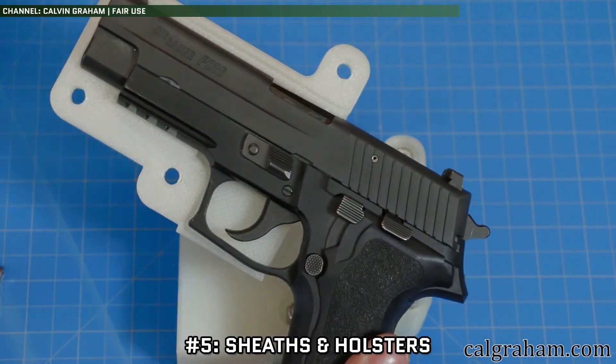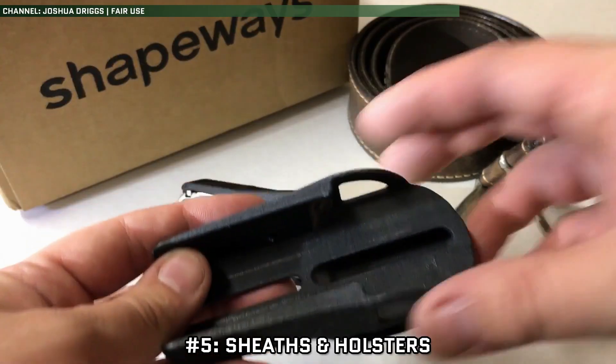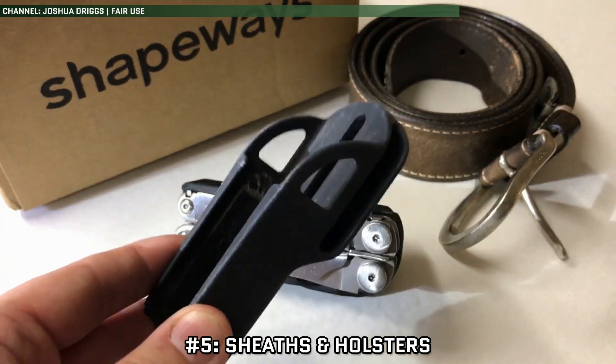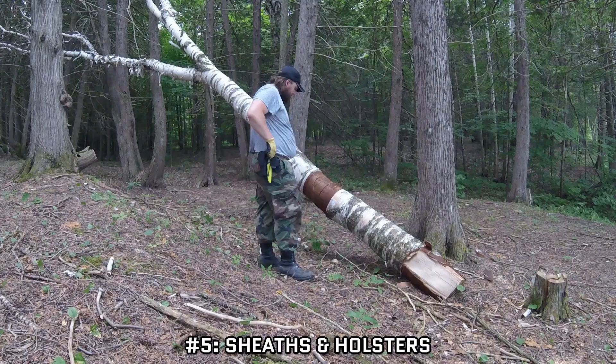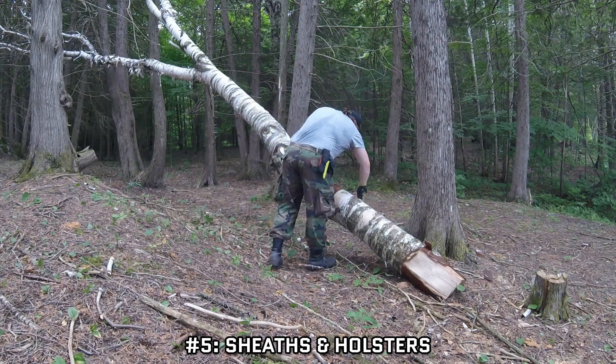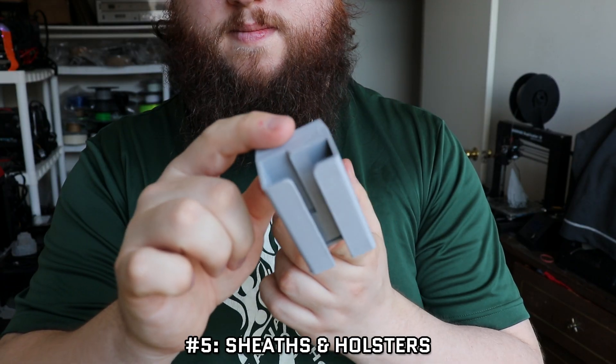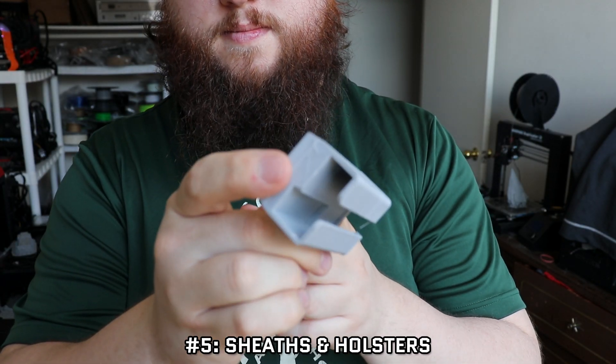Number 5: Sheaths and Holsters. Knives, multi-tools, firearms, and magazines are just some of the tools you might need to carry with you on a daily basis. Obviously, you need some sort of sheath or holster to secure it to your body or your pack, and while most people opt for a soft option such as nylon, hard options are always an option as well, especially for sheaths.